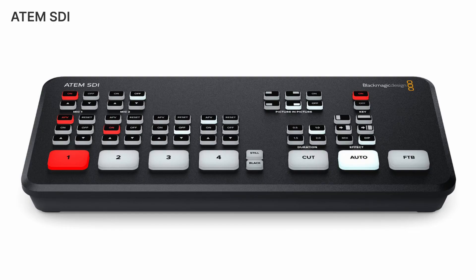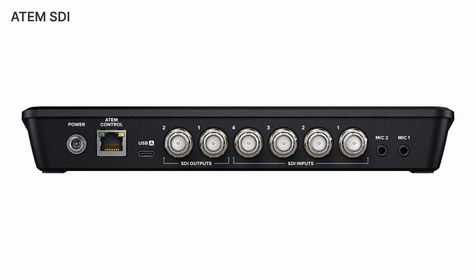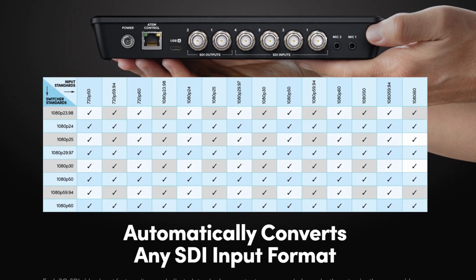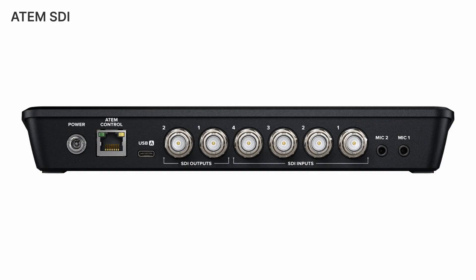First up is the base model, the ATEM SDI, and this has four SDI inputs. All of those have standards converters on them, meaning you can mix and match different types of SDI signals. Since it's a HD switcher, it allows up to 1080p 60 signals. In addition, you have two SDI outputs, and you can route whatever you want to those outputs.